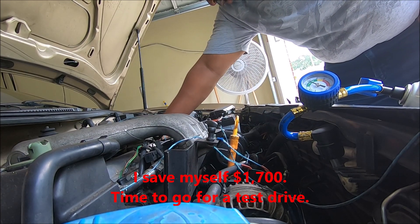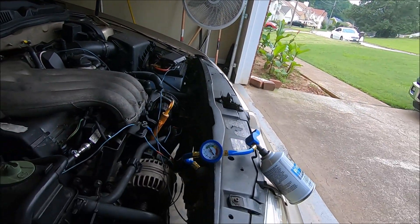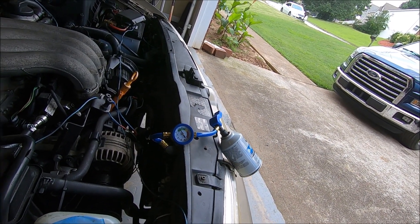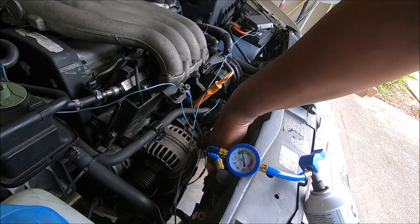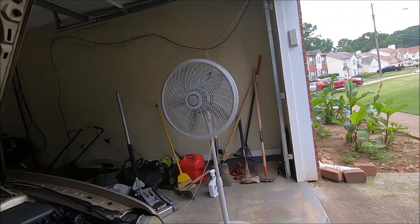Did the compressor kick on and off or not? Let me tell you how bad my luck is — the freaking blower motor decided to stop working right when I get the air conditioner regulated. The motor wouldn't come on, so I checked the fuse. I couldn't find a blower fuse, and I already got the box out of the way right here.